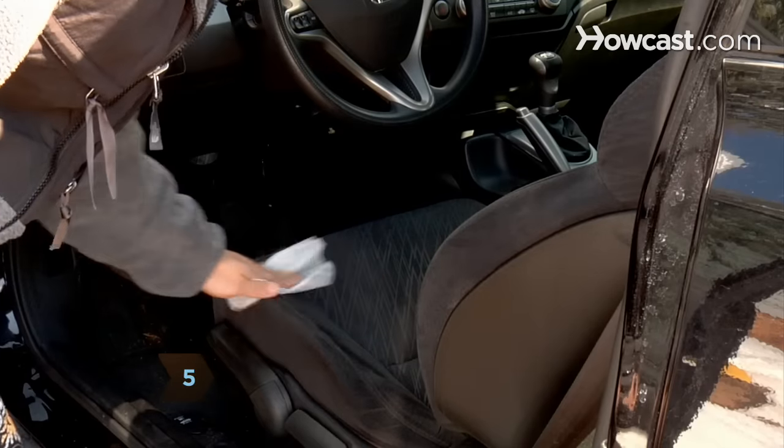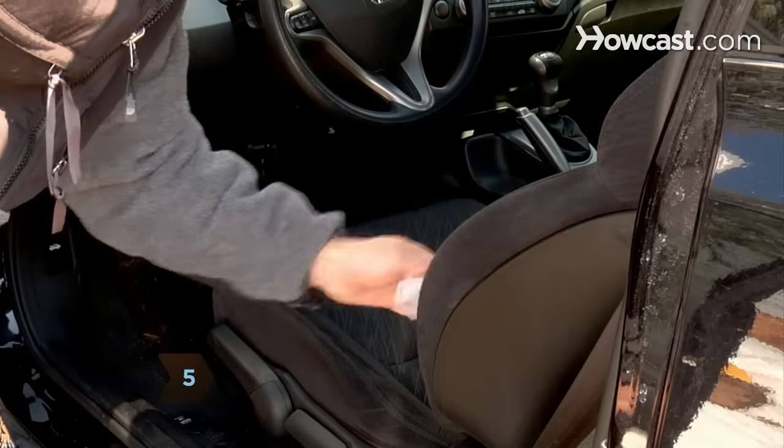Step 5. Rub your car seats or upholstered furniture with dryer sheets if static is a problem there.